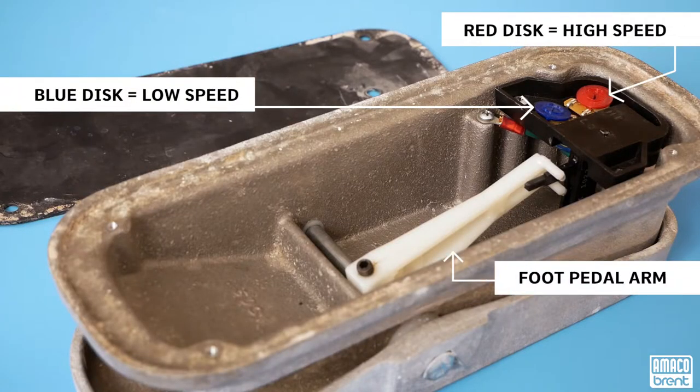The red disc controls the high speed, and the blue disc sets the shutoff or low speed.